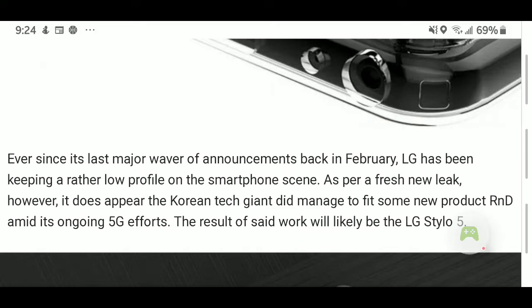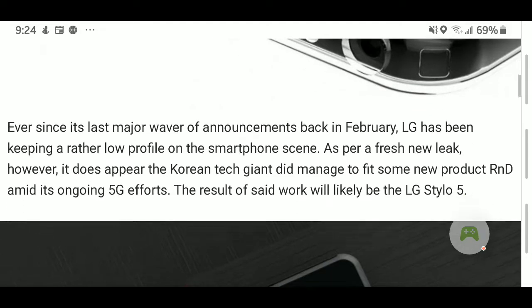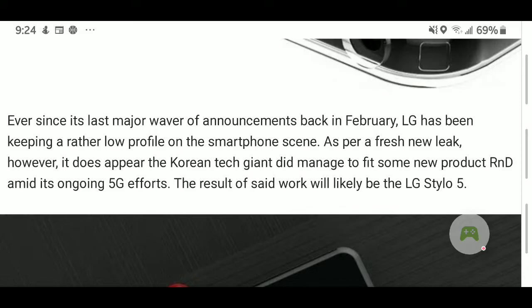Ever since its last major wave of announcements back in February, LG has been keeping a rather low profile on the smartphone scene. As per a fresh new leak, however, it does appear the Korean tech giant did manage to fit some new product R&D amid its ongoing 5G efforts. The result of said work will likely be the LG Stylo 5.